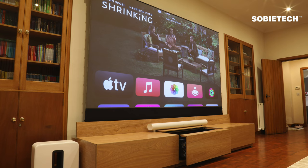That is all for the introduction of the Max Light UST projector cabinet. We hope you find this video helpful. If you have any questions, please feel free to leave your comments.